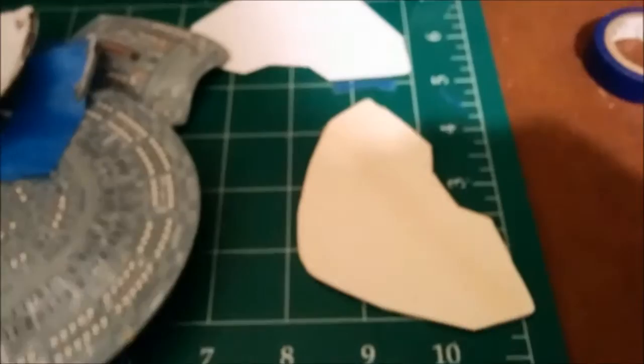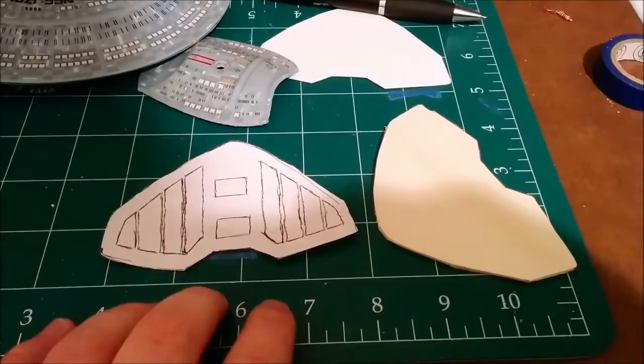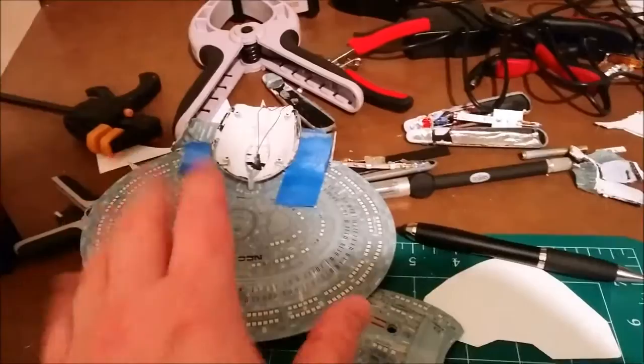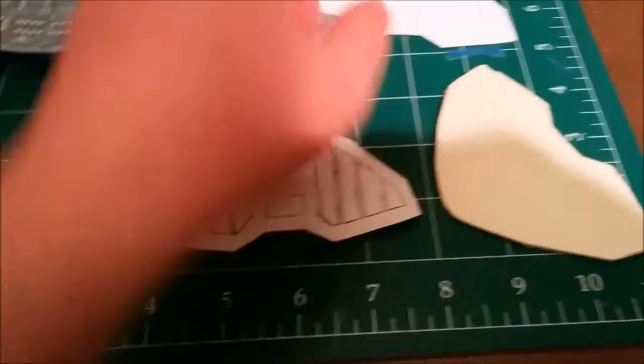That should be fun. I thought I'd go over how I got my template for the pod — soon to be the Nebula class. This started out as a piece of paper. I opened up a reference picture of the top of the Nebula class at about the right scale, stretched it out, then took a piece of paper, slipped it over the top, and outlined it very lightly so as not to hurt my laptop screen.